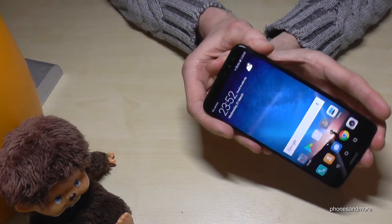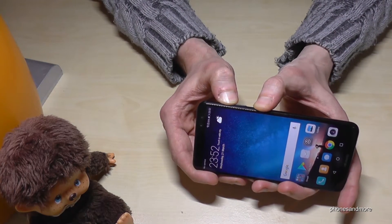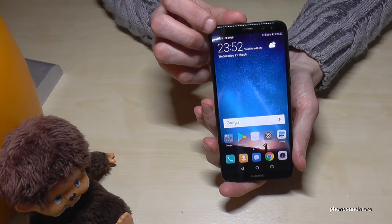Now let us try again — we want to record the screen. You can use the power button and the volume up button as I said. It will make a countdown and then start the screen recording.